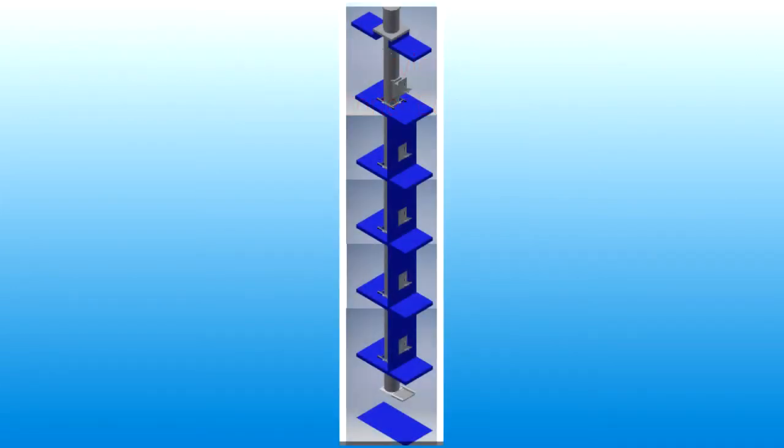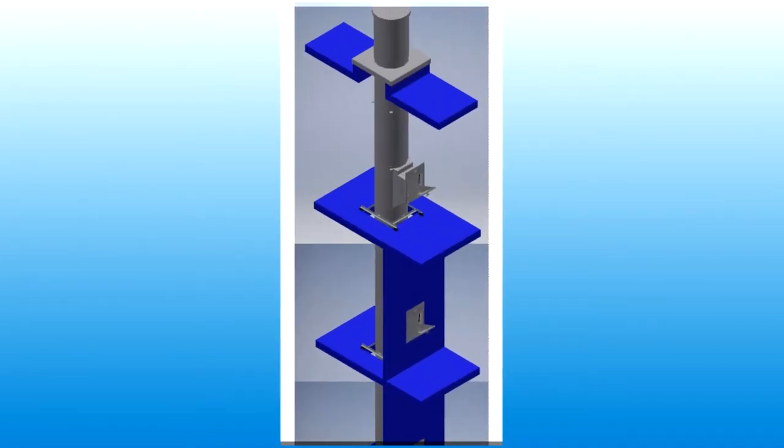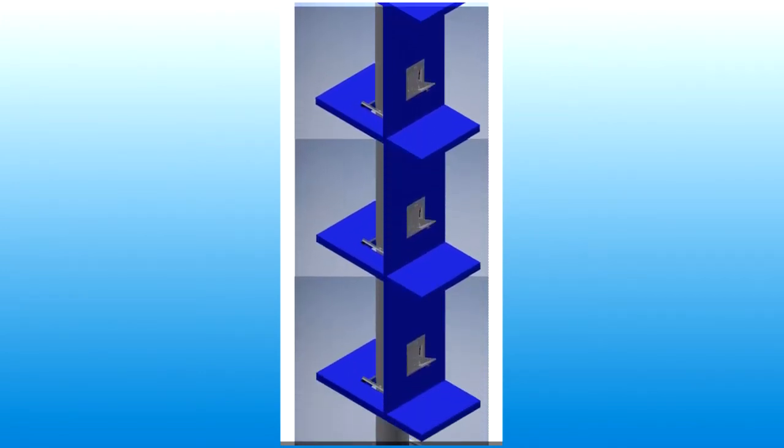The basic form of a chute is a cylindrical pipe installed between each floor of a high-rise building with access doors on each level. Waste falls down through the chute to a collection point at the bottom.